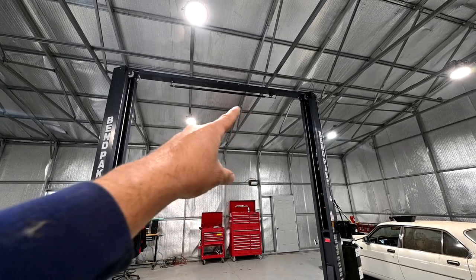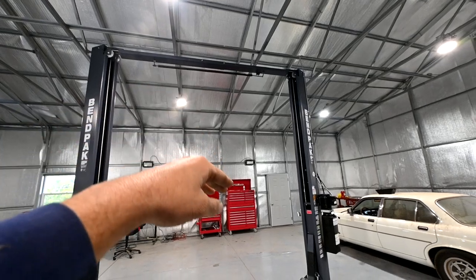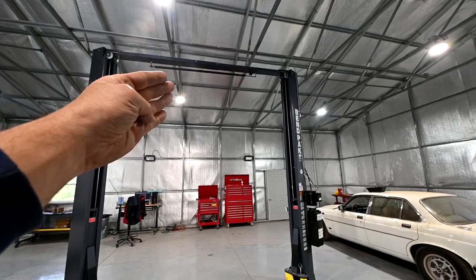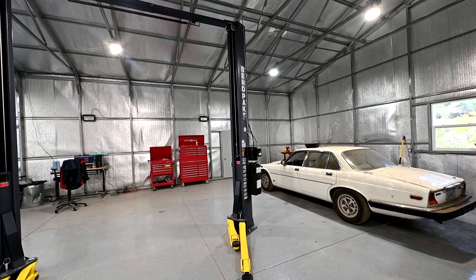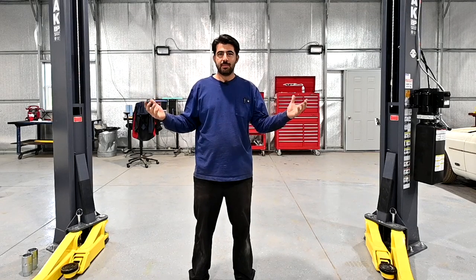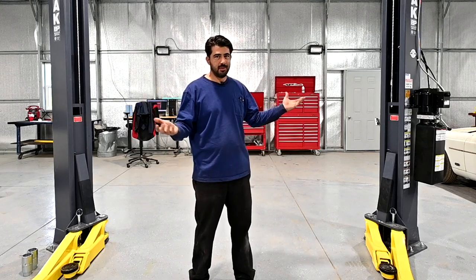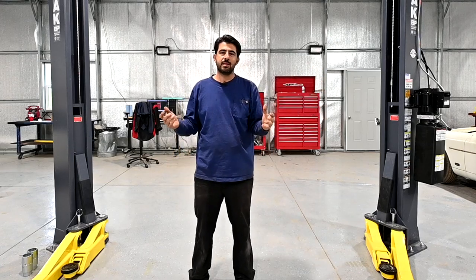Last but not least, you have your overhead safety switch — that bar up there. As the top of your car hits that switch, which is normally closed, it opens the circuit, cutting off power to the power unit. That's basically how a two-post car lift works. There are slight variations depending on the manufacturer, but the main components are the same: two posts, overhead assembly, the heads, the power unit, the equalization cables, and so on. Next let's talk about whether you might want an asymmetrical lift like this one, or a symmetrical lift.